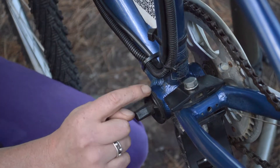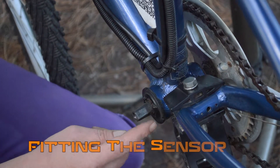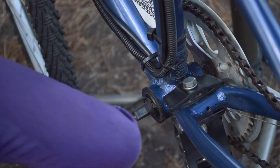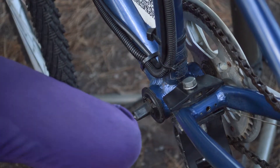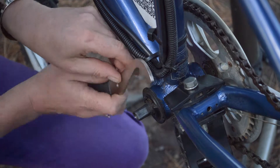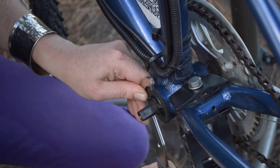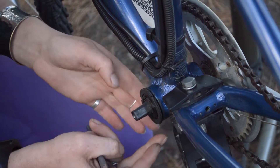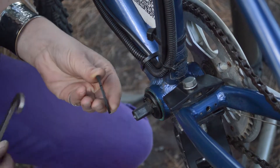Next, we need to remove this lock ring so that we can fit this sensor in behind it and screw it back on. We have our handy lock ring remover. That was a nice easy one to undo.